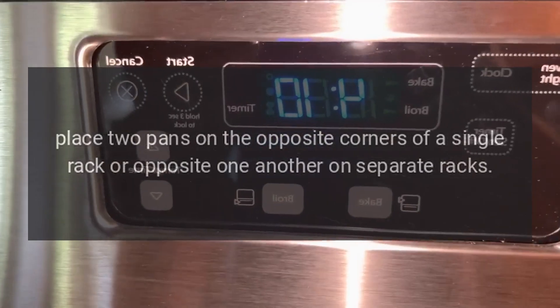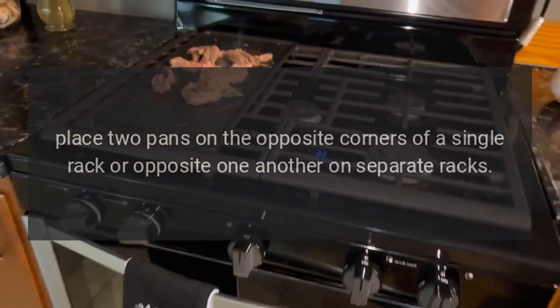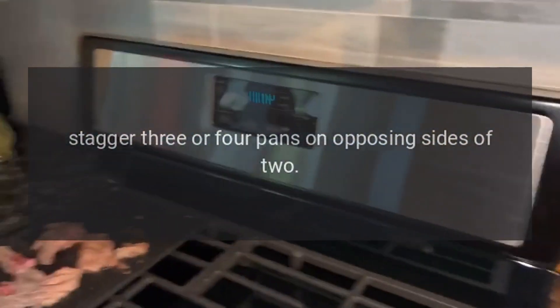Place two pans on the opposite corners of a single rack or opposite one another on separate racks. Stagger three or four pans on opposing sides of two racks.